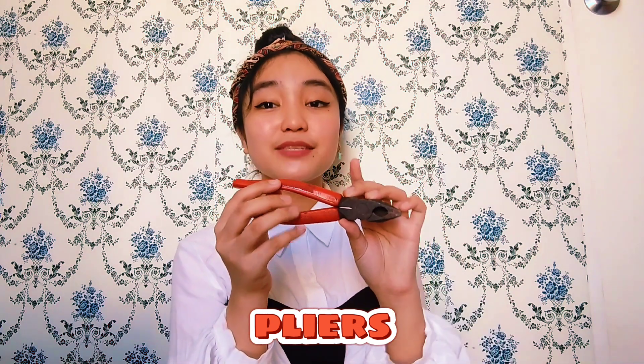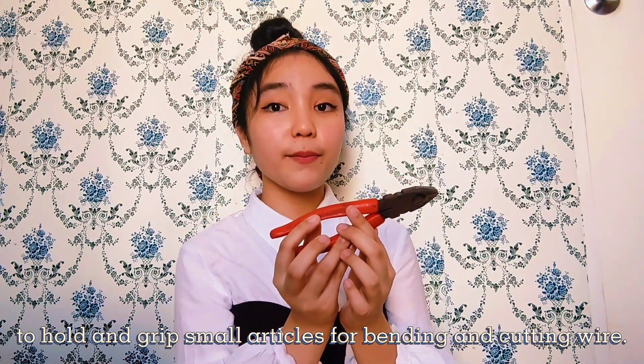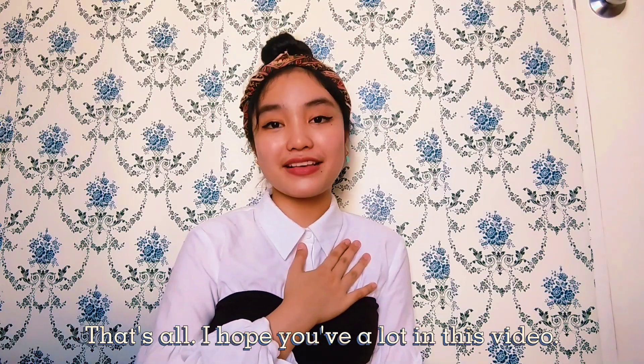Moreover, we have a pliers. Its main function is to hold and grip small parts for bending and cutting wire. And that's all. I hope you learned a lot in this video. See you in my next videos!